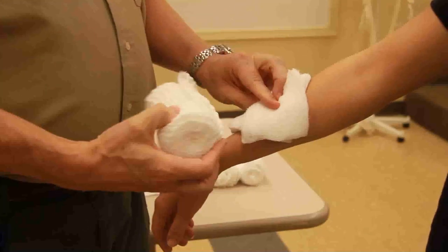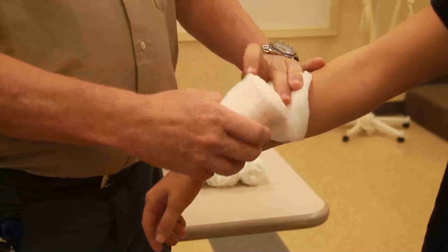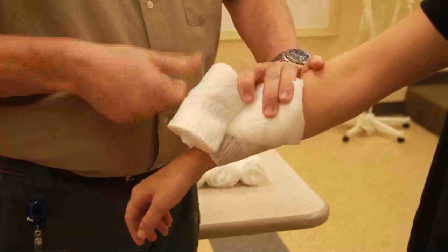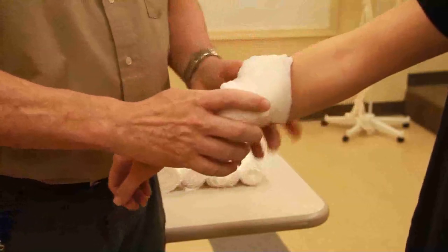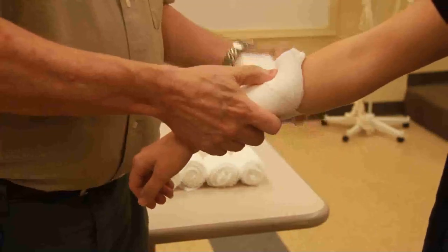Now remember, once you put this on, you shouldn't be looking at it anymore. I'm going to put an anchor wrap on — an anchor wrap is really just to keep my bandage from slipping all over the place — and now I'm going to, again keeping direct pressure over the top.